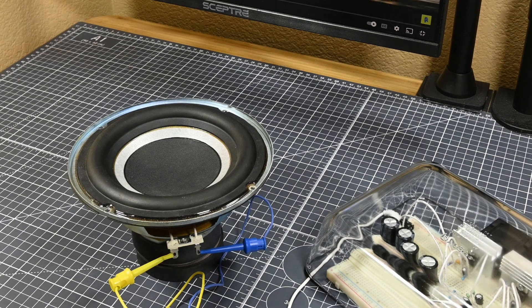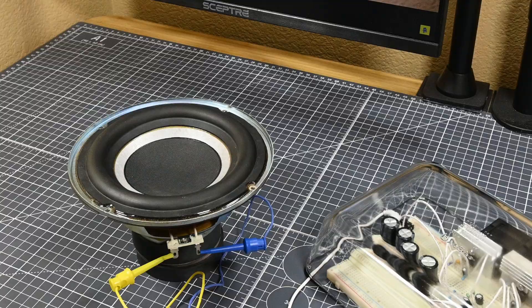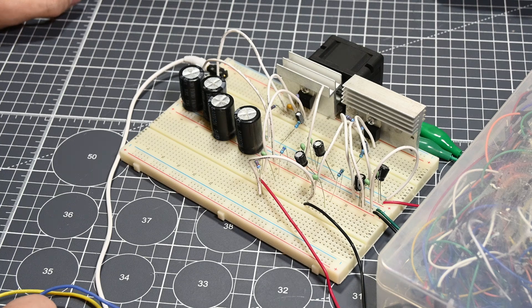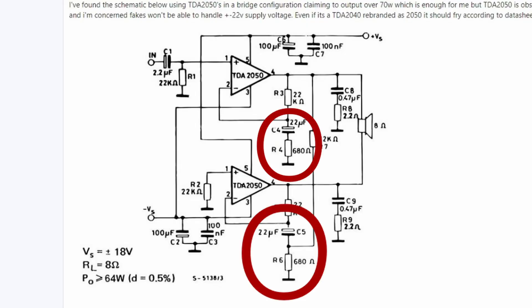However, the amplifier was not behaving as I'd expected it to. Even at maximum output volume on the computer, the amplifier was barely doing anything — definitely not outputting 64 watts like the schematic specified. I first checked for loose connections, however none seemed to be present. After some more fiddling around with the circuit and double checking that I had hooked up everything properly, I found my error. I had connected the 22 microfarad capacitors and 680 ohm resistors to pin 4 on both of the chips, rather than pin 2. Now, pin 4 and pin 2 are connected, but they're connected through a 22 kilohm resistor, so these components were on the wrong side of that resistor and were therefore causing the problem.